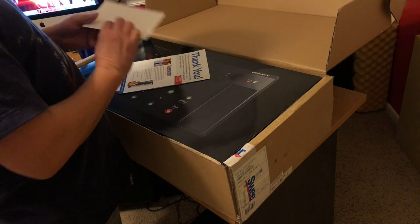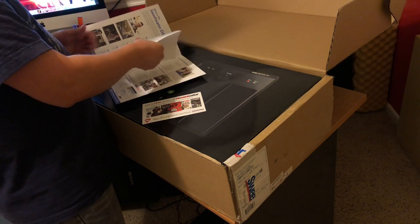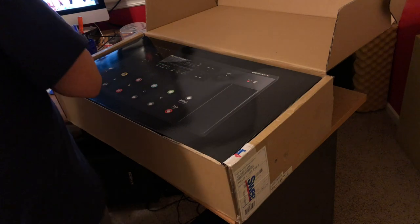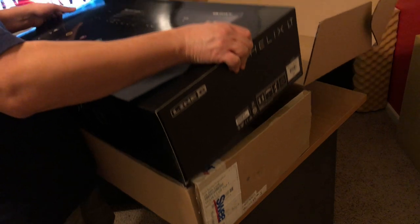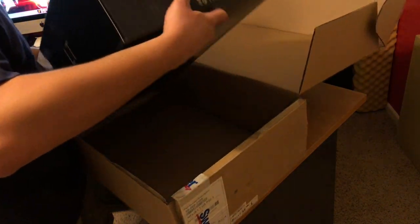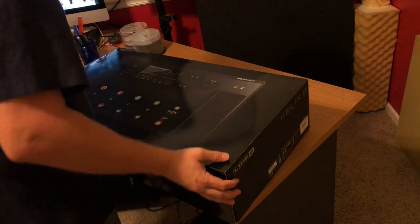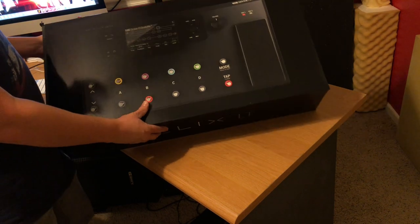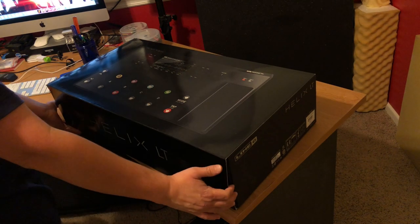There are some receipts, thank-you notes, and other good stuff inside. Oh man, definitely a box within a box — let me get this out. Oh yeah, look at that shiny blue box. That is beautiful. Line 6 Helix LT — love that. This thing is a beauty.